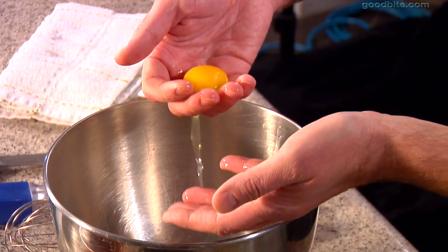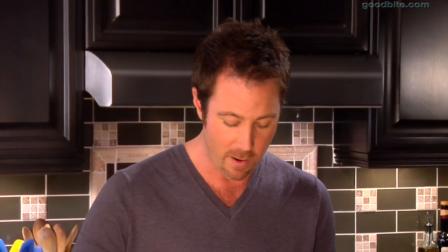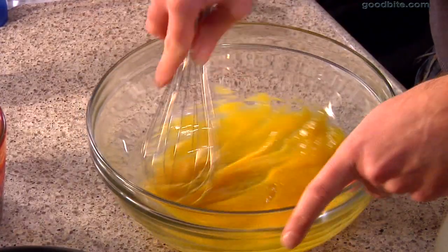The first step is separating some eggs — I need six. I've put my whites in my mixing bowl and my yolks in this bowl. I'm going to put about six tablespoons of sugar into my egg yolks — I've got 12 tablespoons here, so about half of that goes in. A good splash of vanilla, about a teaspoon. We're just going to mix this together until it's light and fluffy.